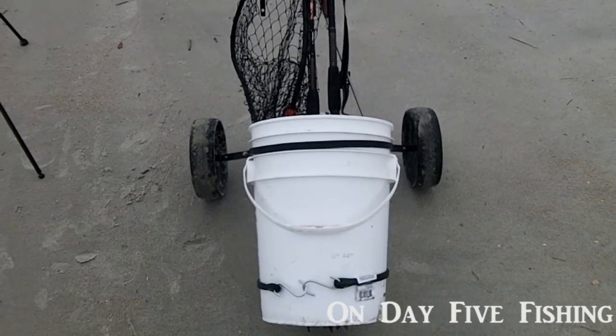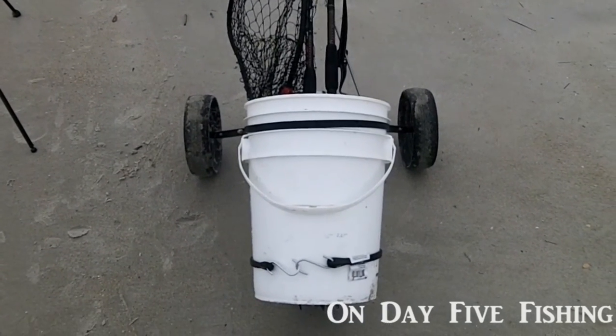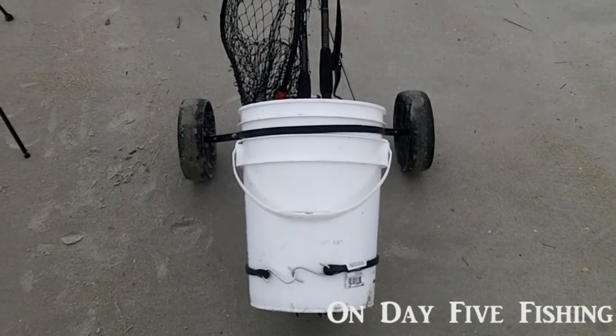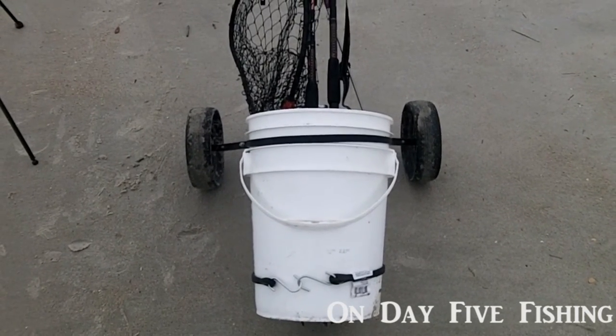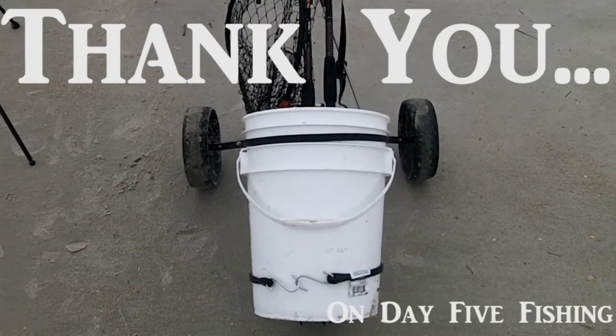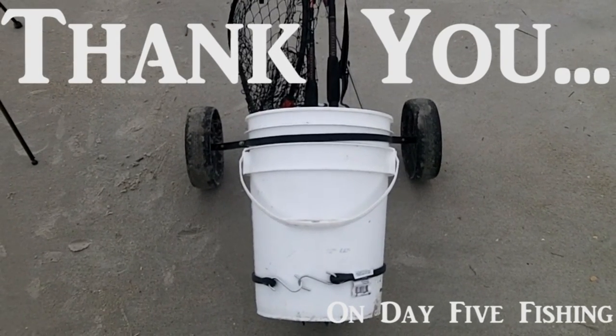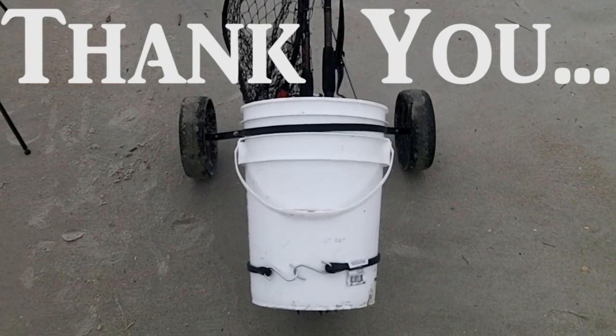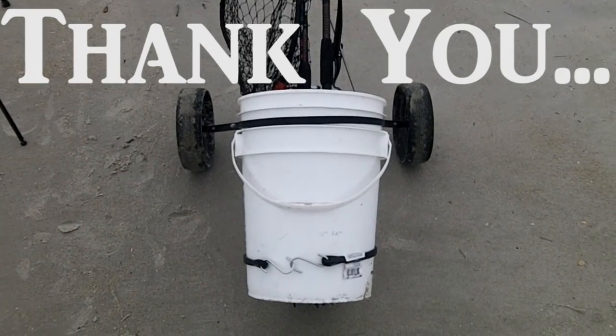This is definitely a way to repurpose a golf bag caddy and keep them out of the landfill. So if you are someone that walks quite a bit when you go fishing — on the beach, a long pier, or anything like that — here you go. Beach Buddy. You saw it first here on OD5. Be kind to the fish.